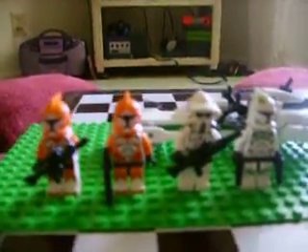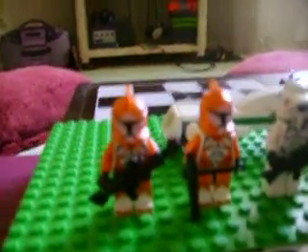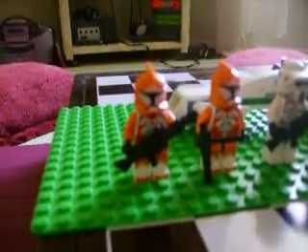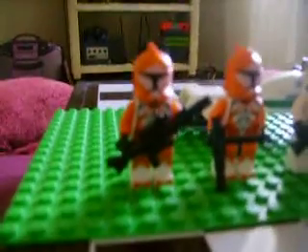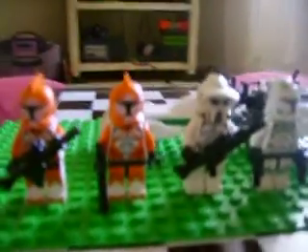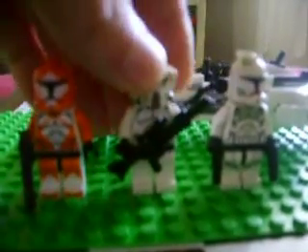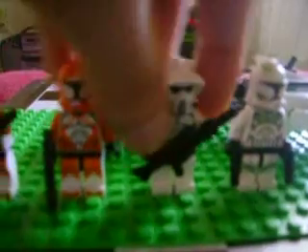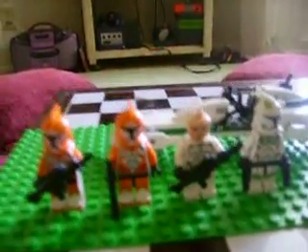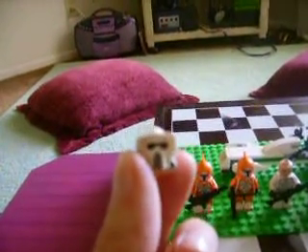There are four different clones here — these two are the same. These were the ones on Geonosis, or somewhere, I can't remember which episode. This guy has a sniper rifle, as you can see, and an ordinary blaster. There's also a new clone with a new clone helmet right here — it's also got a sniper rifle.